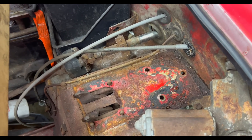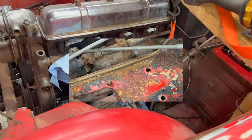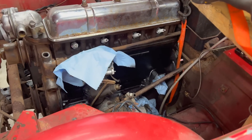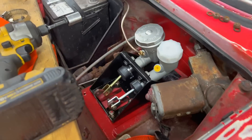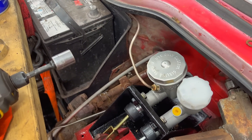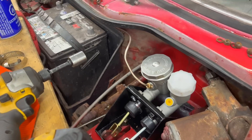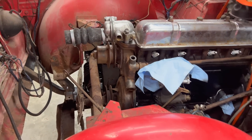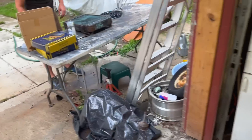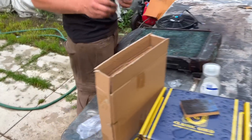We cleaned up the area and got the bracket painted for the clutch and brake master. The brake line is run — all brake lines are done now. Now we're working on the radiator, just installing it. We pulled it back out because we remembered we were going to run an electric fan on the front as a pusher fan, so we're mounting that on the radiator before installing it.